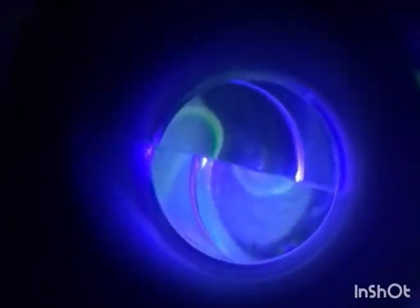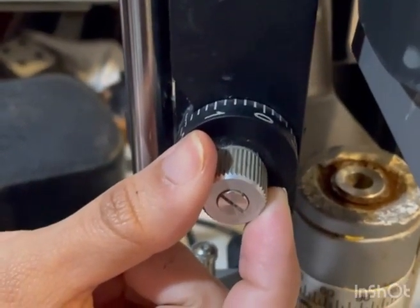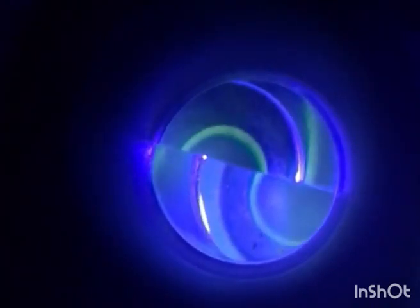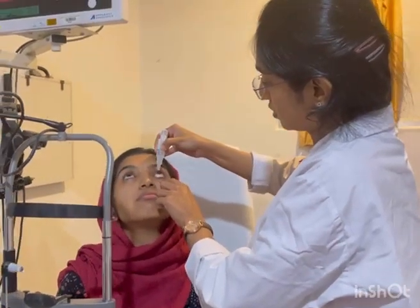The fluorescent semicircles viewed through the prism and forced against the cornea should be adjusted until the inner edges overlap. Repeat the same procedure for the other eye. After taking measurements of both eyes, apply antibiotic eye drops at the end in both eyes.